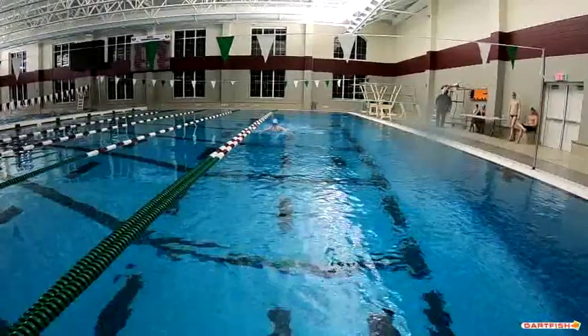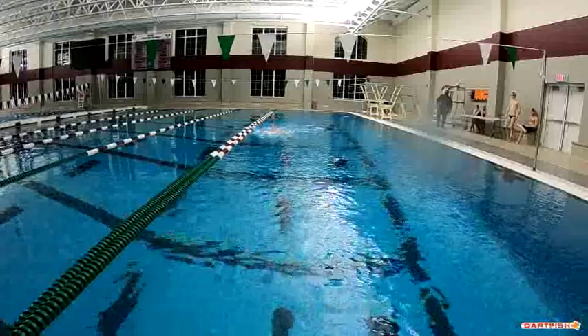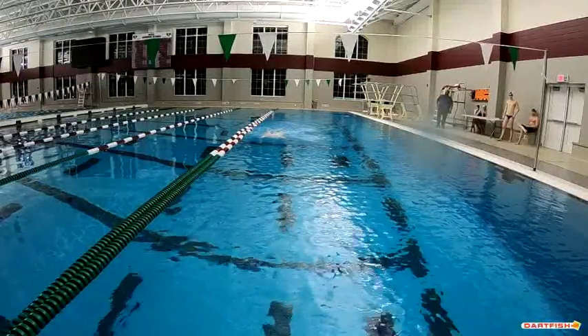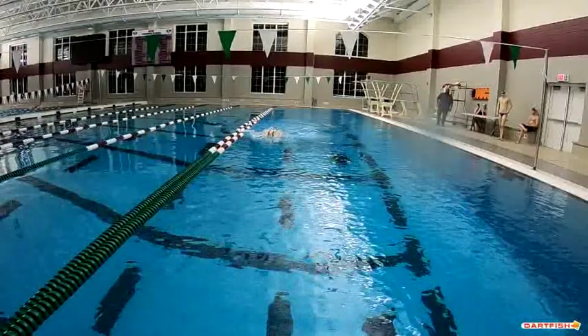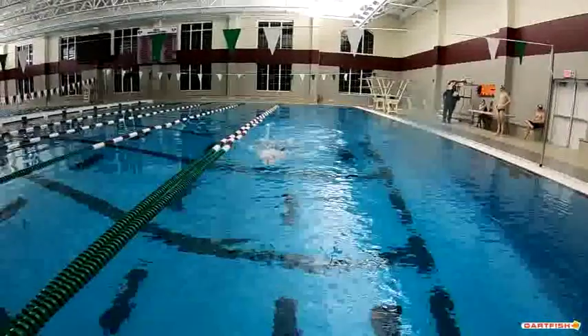Right now we're going to look at your breaststroke as you're coming towards the camera. Good height. I like where you're looking — your eyes are straight down the pool. Hands are above the surface of the water on the recovery, which is really good. So everything from the front view coming towards the camera is exactly like we want it to be.